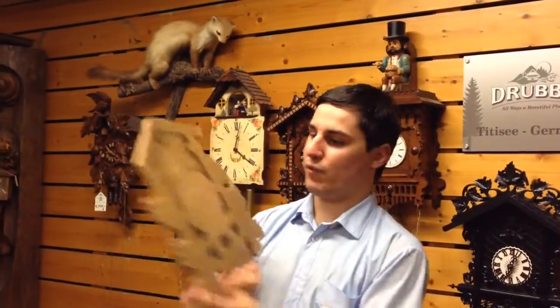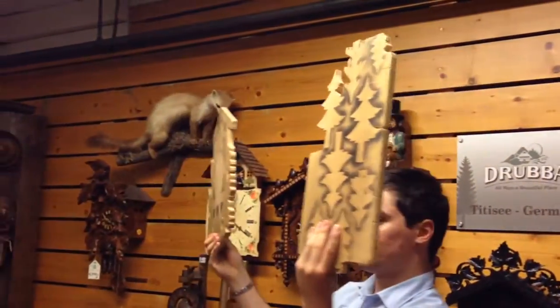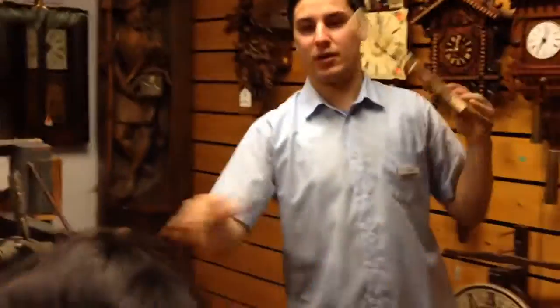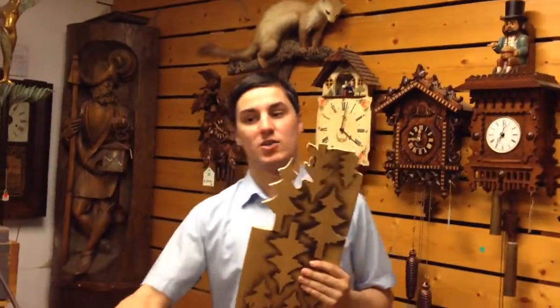Then we may have, for example, this one here, or this one. Then we use the scroll saw here and cut the shape in and out. This is the only part where we work with a machine. After that it is all handmade.